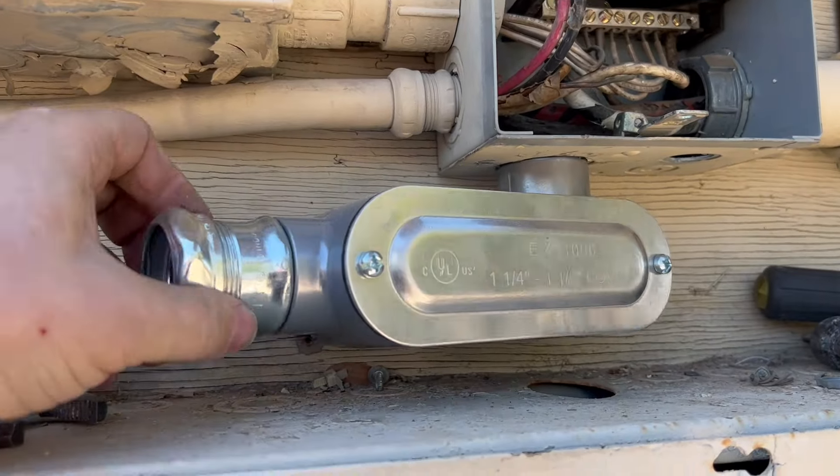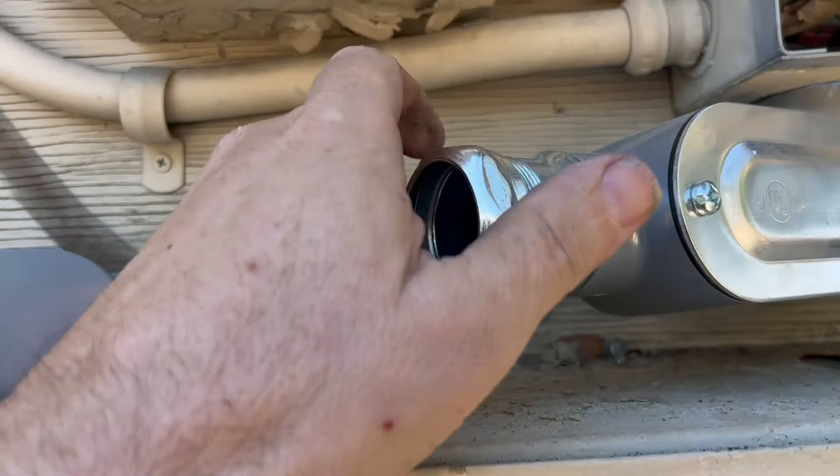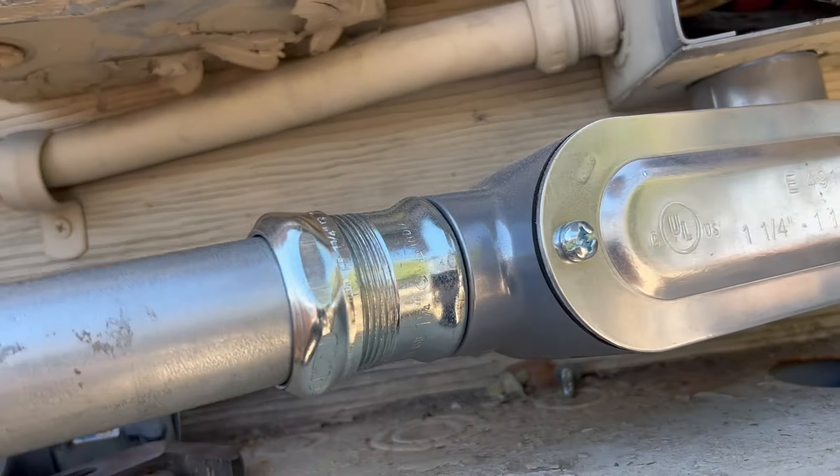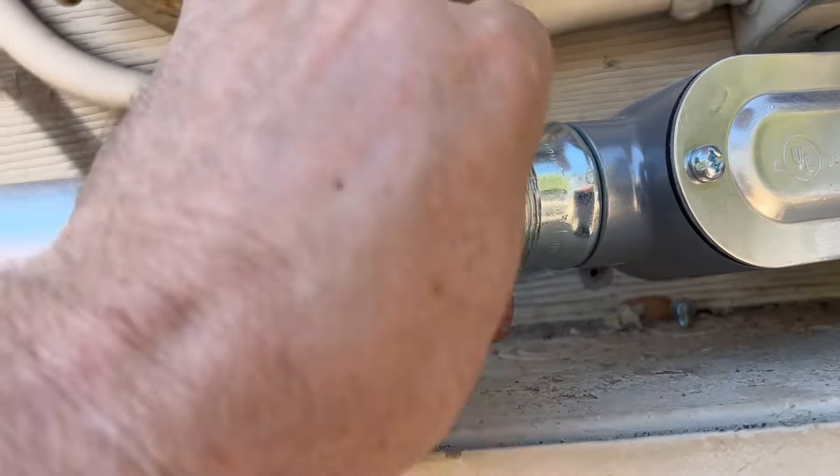Out here in lovely Vegas, this side of the Strat. Today we're going to be putting a sub panel out here on an apartment building. We'll do a couple laundry circuits, so I'm going to walk you through what we're doing.